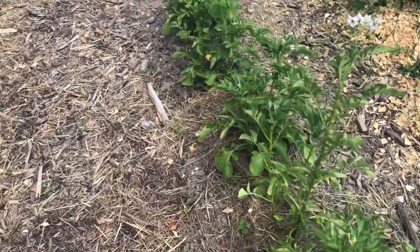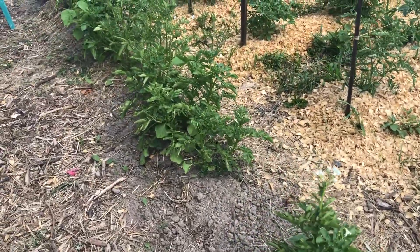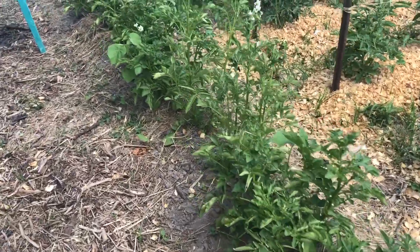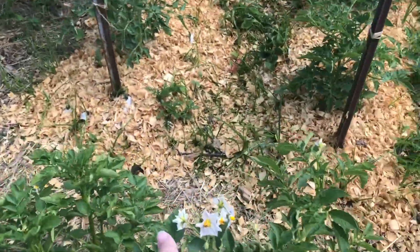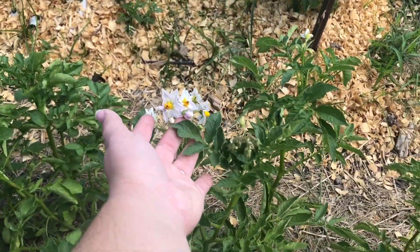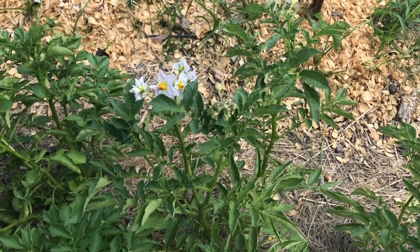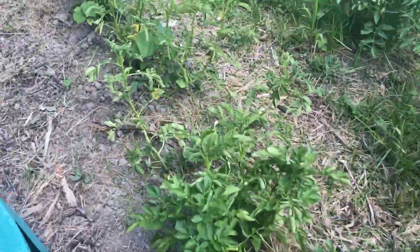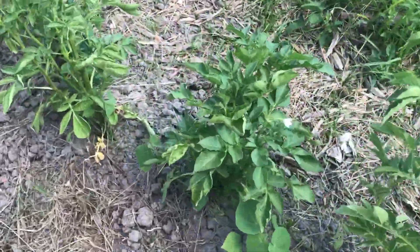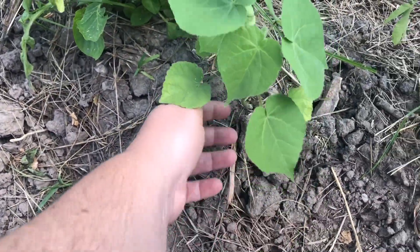This whole row here, we planted 30 seed potatoes of Yukon Gold. The same thing with these guys — they're flowering already as well. I thought that these were going to be a 100-day variety as well, but they're flowering already. These little pesky weeds are everywhere.